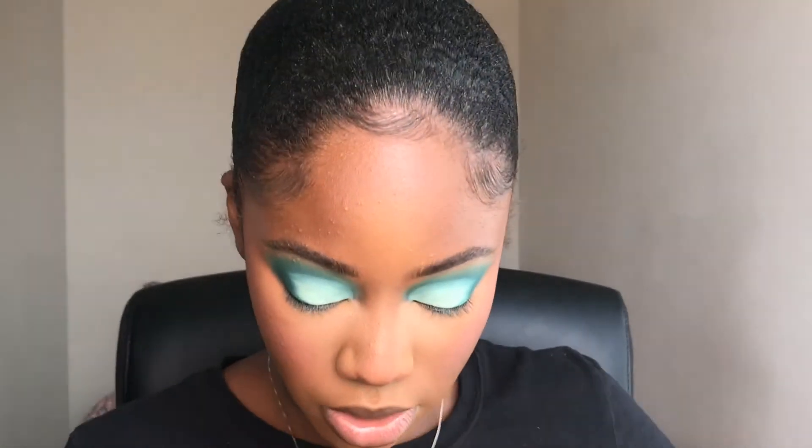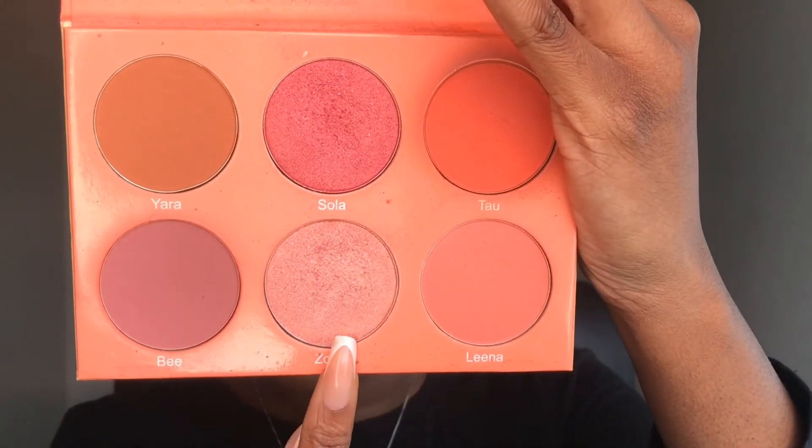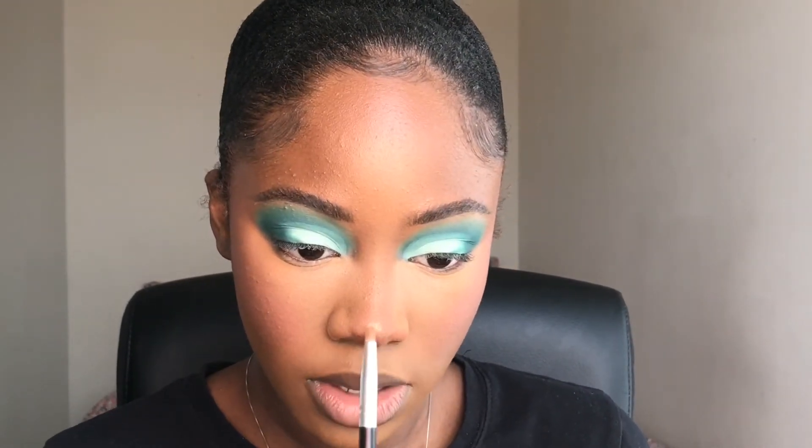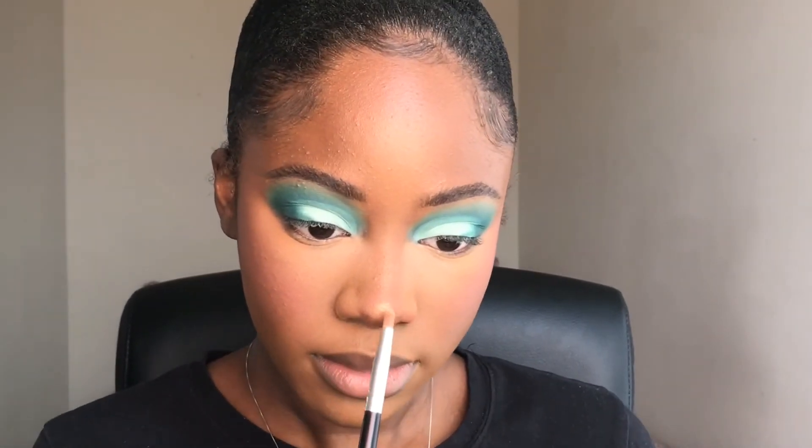Now to highlight — I'm going to highlight my nose and my cupid's bow. I'm going to go into the color Zohat in the same palette. That's just a nice pale pink highlighter that will make this look really, really cute. It shows up almost like a rose gold type of shade — it's not like silver. It's a really cute color.